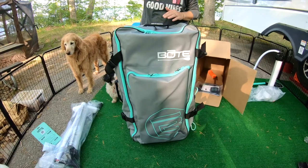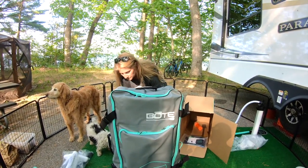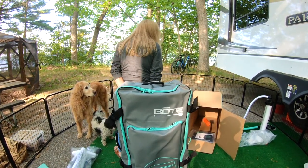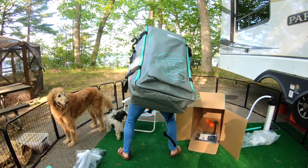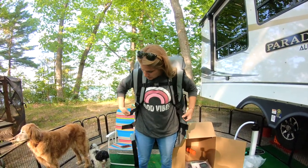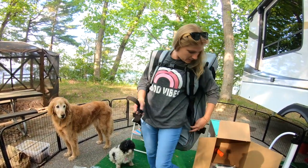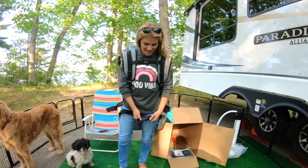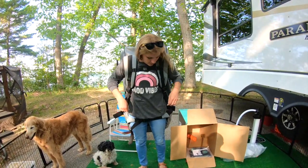I'm five foot tall and this bag is probably about three and a half feet tall, so it's going to take up about three-fourths of my body height when I put it on. You completely disappeared behind the backpack! It has a waist strap — though on me it ends up more like a hip or thigh strap. You could raise it up on your shoulders a little higher to adjust.